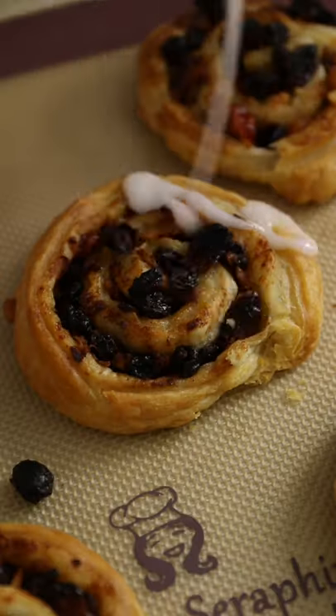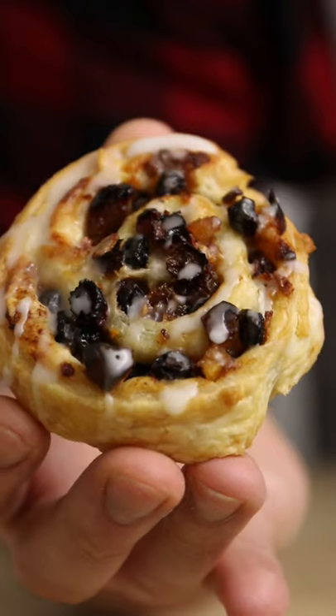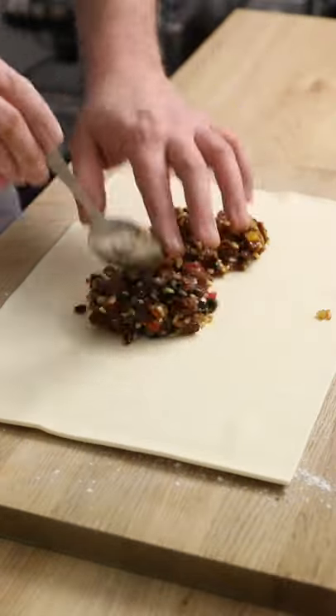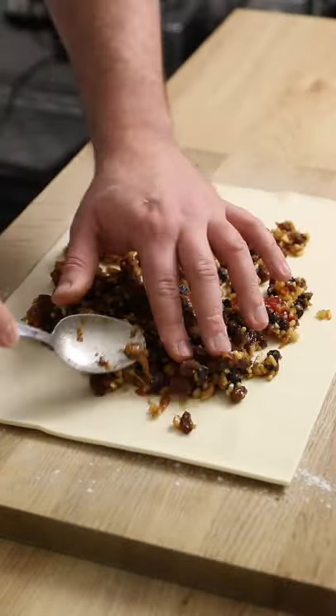Today we're making mince pie pinwheels because they're as tasty as a mince pie but without all the work. First, grab a sheet of puff pastry and spoon over some of our delicious homemade mince meat. Check it out on my page if you haven't already.